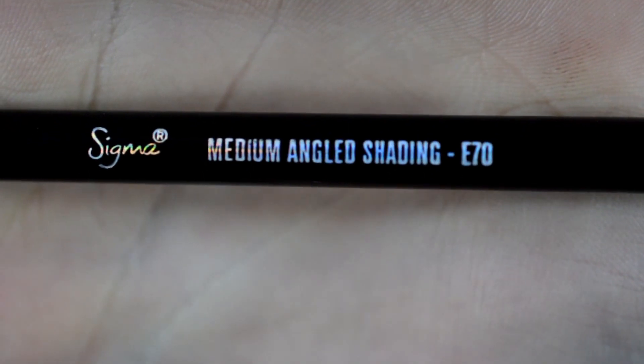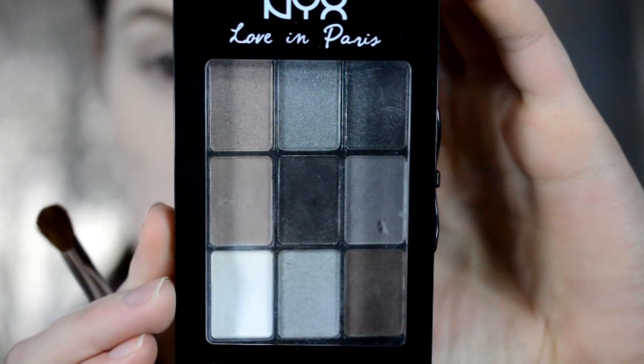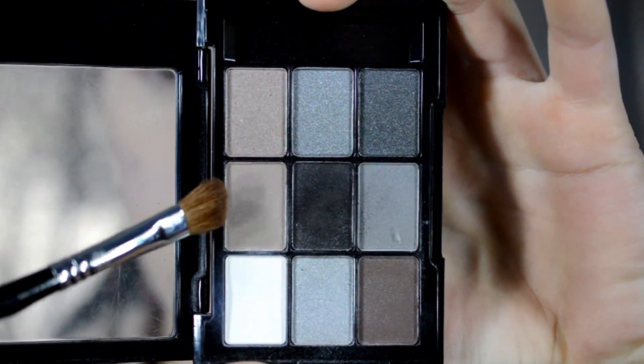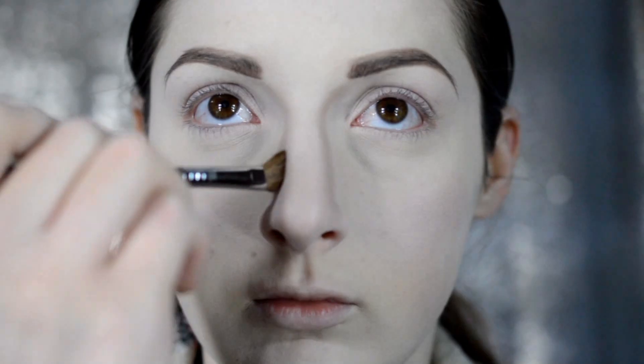My brows and foundation are already done — you can click those links above to find out how I did them. Now I'm going to do contour, going in with my Sigma E70 brush, using the NYX Love in Paris in that gorgeous soft taupe color because it works with my super pale skin.